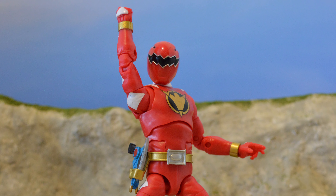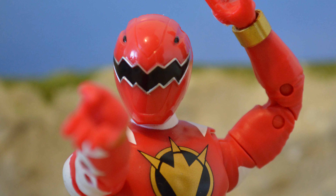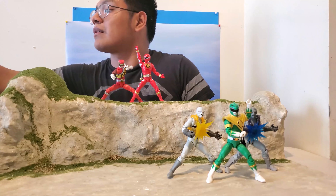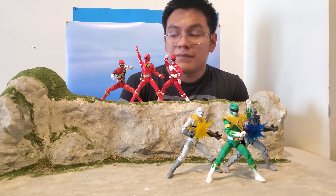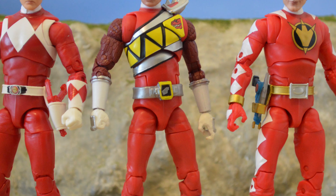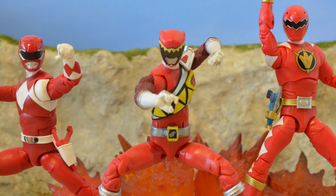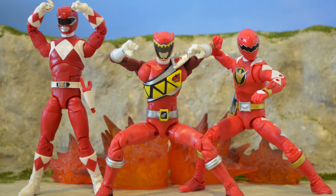Even though it is a dinosaur-themed ranger, it's not the same season as Mighty Morphin. I used to think it was like a reboot, but this is one of my favorite figures. It looks really good alongside the Dino Charge Ranger, and even with the Beast Morpher Ranger you can recreate pictures from the Go-Busters versus Kyoryuger or the Power Rangers Beast Morphers team-up.